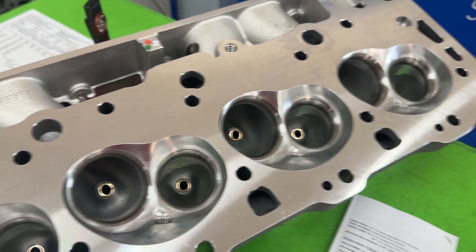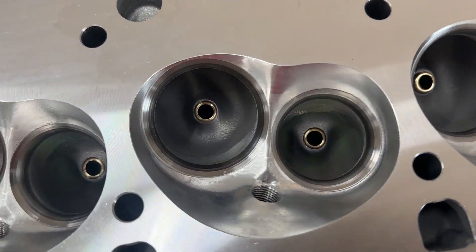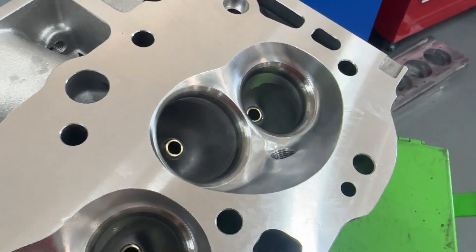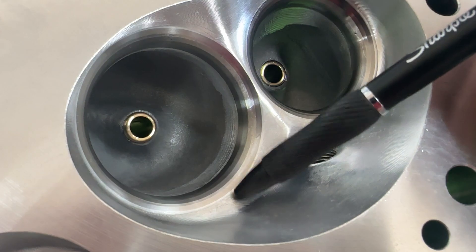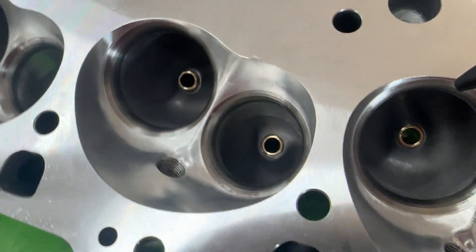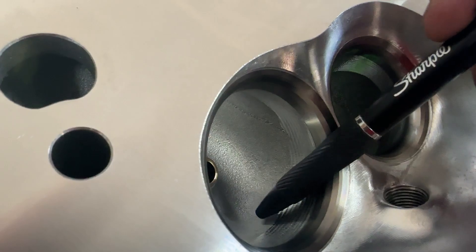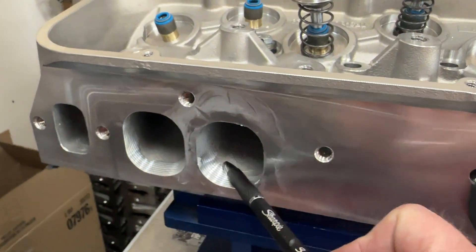The heads come with a 113cc CNC chamber, which blends into the top cut like butter — look at that. I know it sounds like I'm selling them, and by the way I do sell these heads, but I'm saying this because that's genuinely good work — there's no ledge. It comes with a CNC bowl blend on both the intake and exhaust.